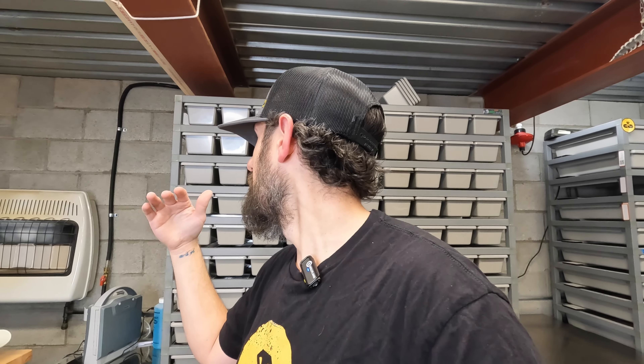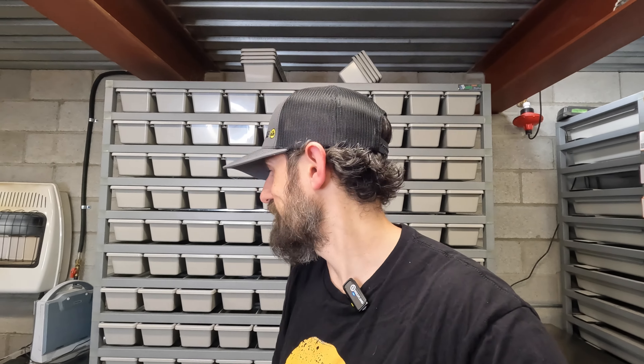Awesome rack — I definitely recommend it. If you have ARS racks, you know what the quality is about. This is basically the same thing with a slightly easier installation, but still set yourself four or five hours to build it. Thank you guys for tuning in, and we'll see you next time.